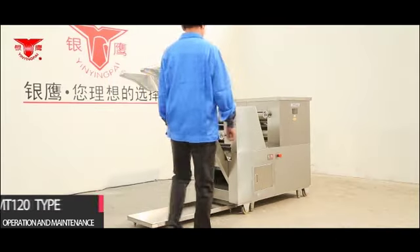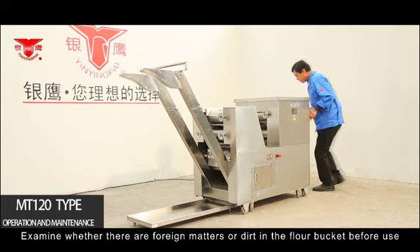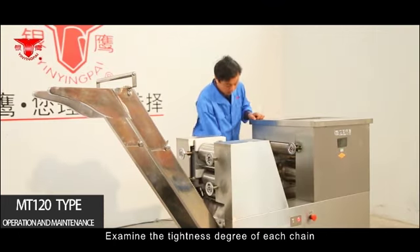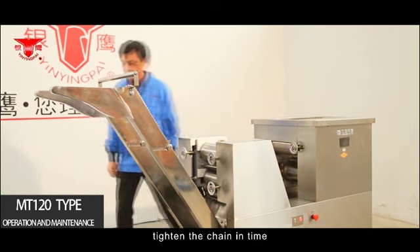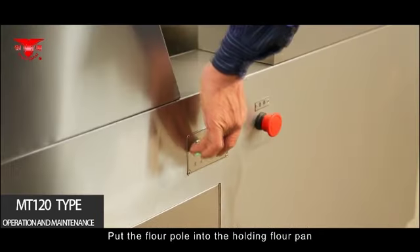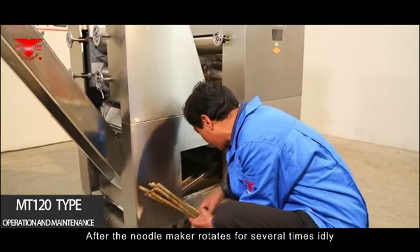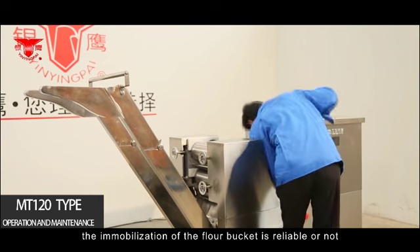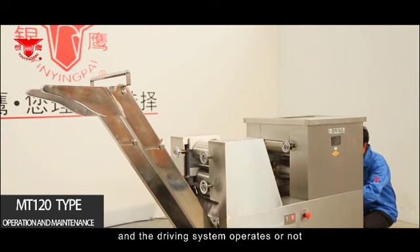MT-120 Type: Before use, examine whether there are foreign matters or dirt in the flour bucket and clean as required. Check the tightness of each chain — if a chain is too loose, tighten it promptly. Before rolling flour, put the flour pole into the holding flour pan. After the noodle maker rotates several times idly, check for unusual noise, confirm the flour bucket is securely fixed, and verify the drive system is operating correctly.